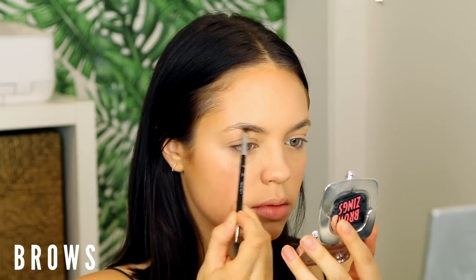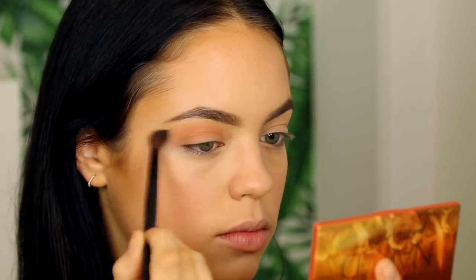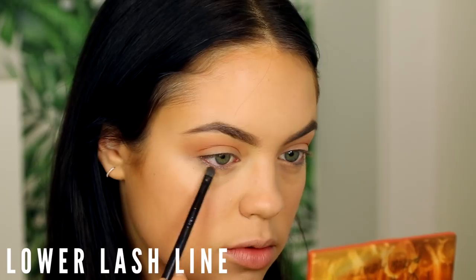Next up, filling in the eyebrows using my Benefit Browings palette — today I'm using the powder with light strokes and a light hand to build the shape. Honestly, brows take me forever, so when I finish I'm celebrating. Today's eye look is going to be very warm: I'm starting with the Urban Decay Naked Petite Heat palette, grabbing that bright orange shade and applying it into my crease, dragging it out to warm up the whole area, and also putting it on my lower lash line.